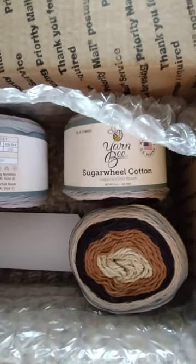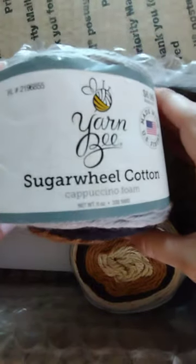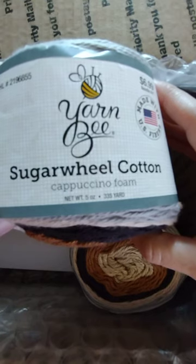She sent me some Sugar Wheel Cotton from Yarn Bee in the colorway Cappuccino Foam — five ounces, 335 yards.